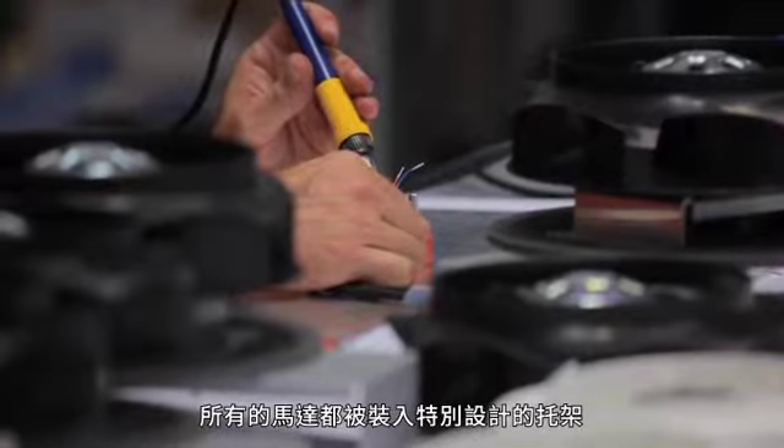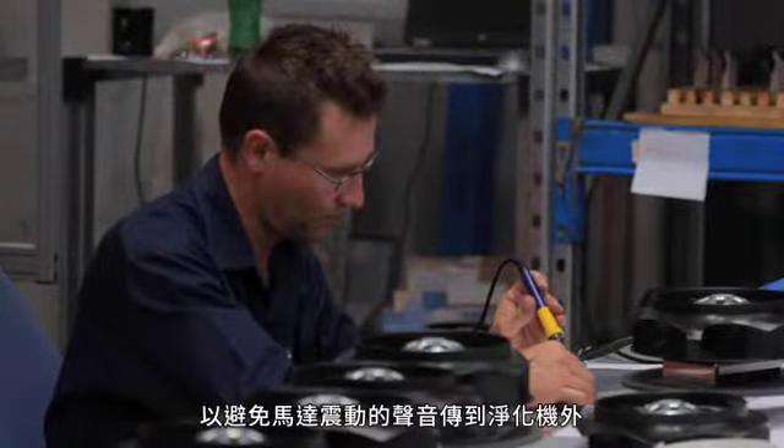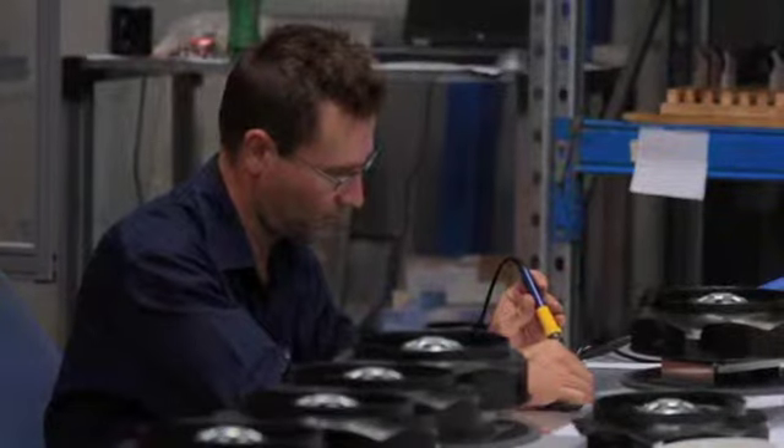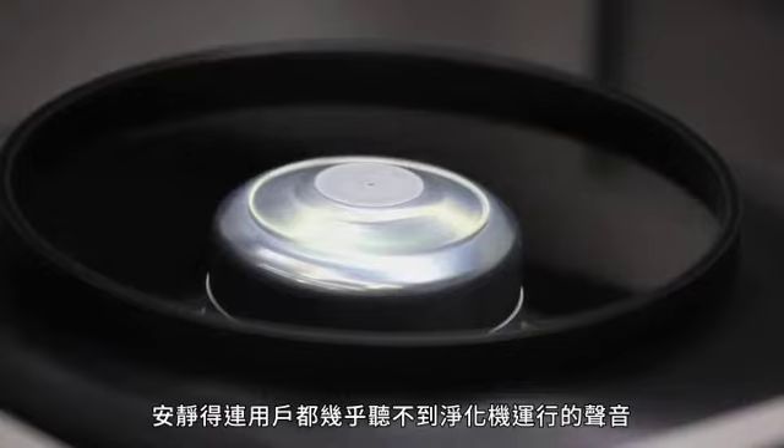All motors are fitted to specially designed brackets, which are engineered to prevent motor vibration being transferred to the air purifier. The result is an ultra-quiet air purifier, so quiet the user can barely hear it operating on the low speeds.